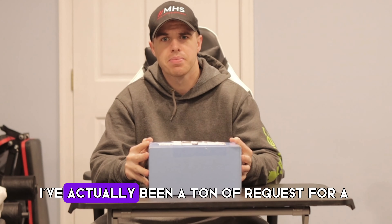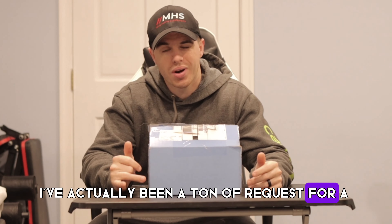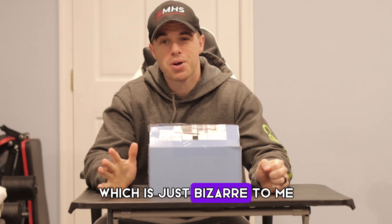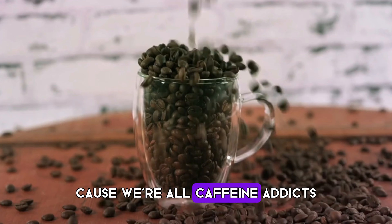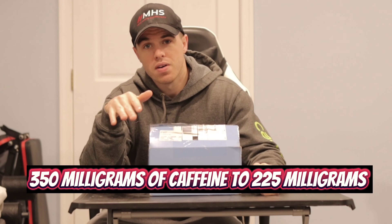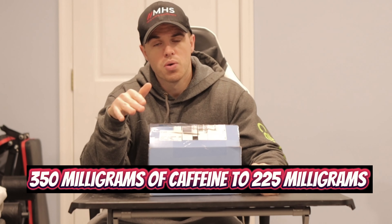New package here. I've actually received a ton of requests for a lower dose caffeine pre-workout, which is just bizarre to me because we're all caffeine addicts. So in this new formula, I upgraded the glycerol from two to three, and I also went down from 350 milligrams of caffeine to 225.